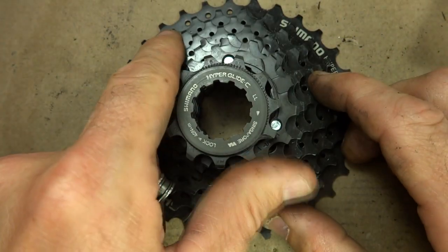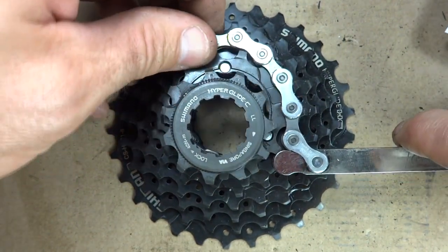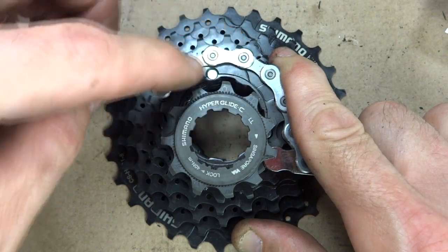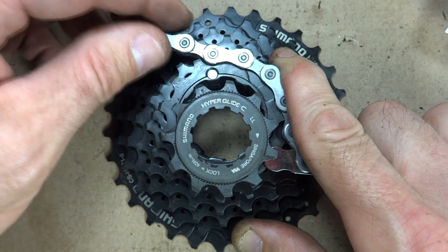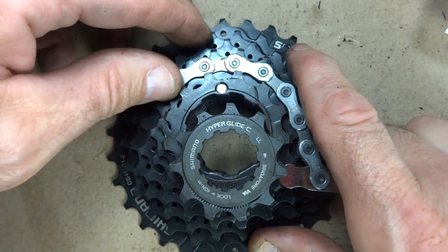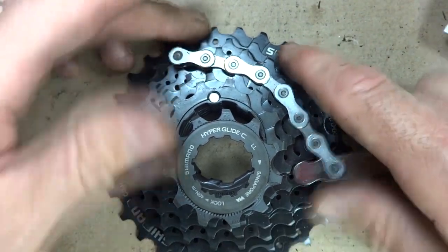To demonstrate it first on a brand new cassette with no wear — you basically just put this over the teeth of one of the cogs and use the handle to apply pressure. The last little link on here should just easily come right off, it shouldn't even have any resistance coming off the teeth. I can try it on a different cog, apply pressure, and it comes right off. It's not even catching at all. On another cog it comes right off — there's no resistance whatsoever.